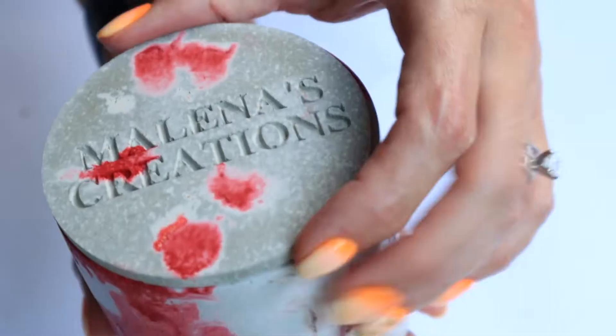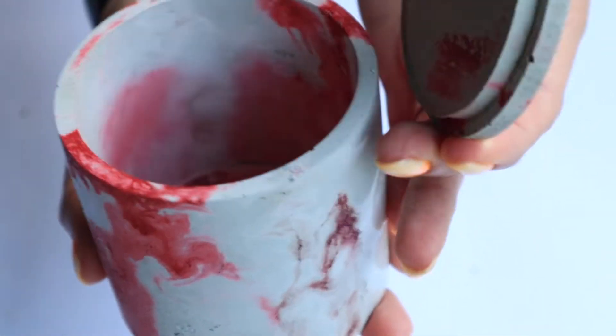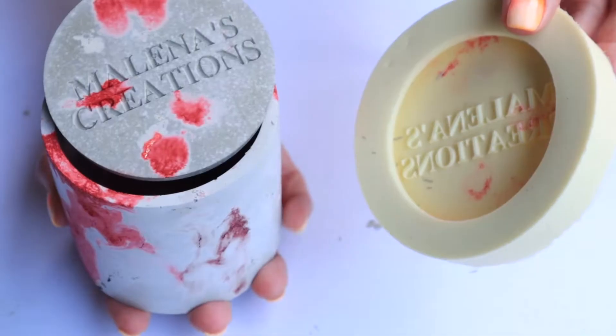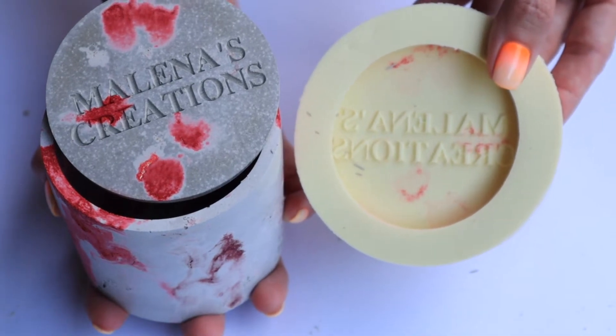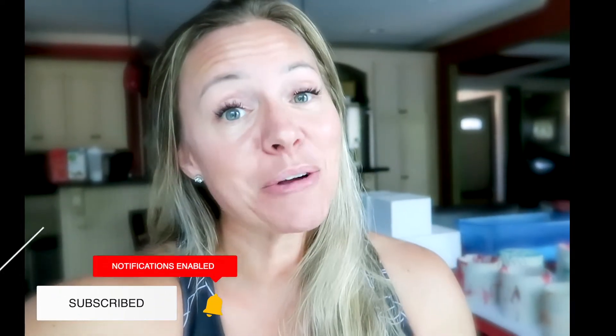You guys have asked for it and I'm bringing it — stay tuned to find out what I found. What is up guys, I'm Milena and welcome to today's video. I'm excited because this is a highly recommended video by you guys.